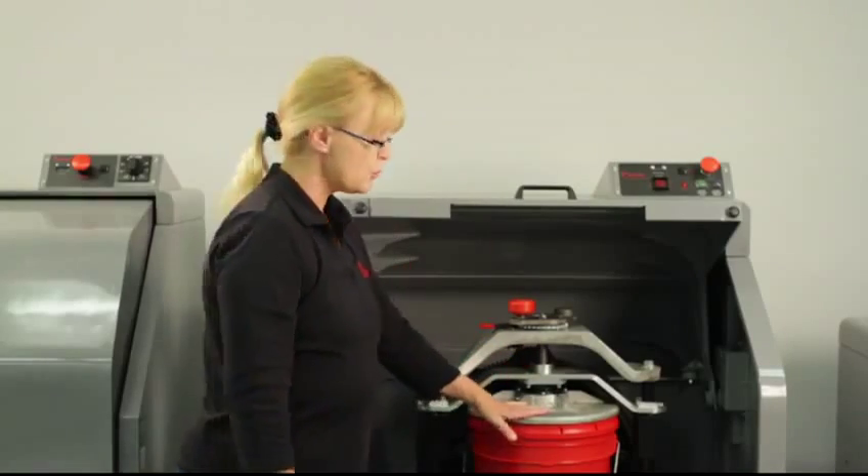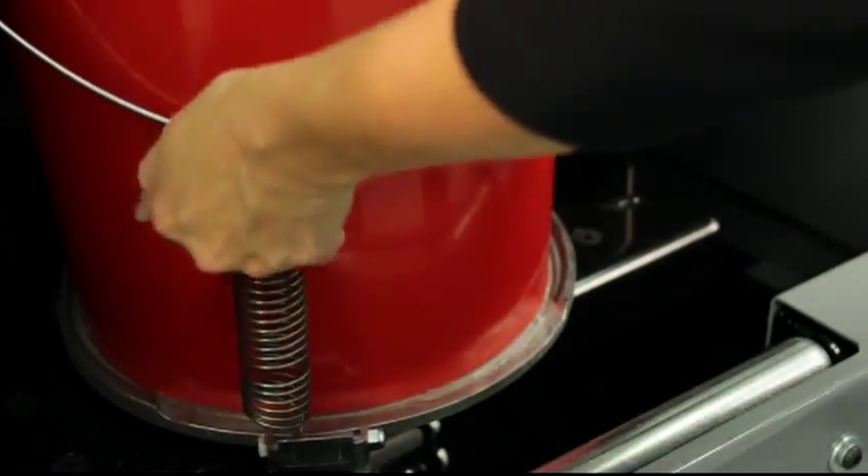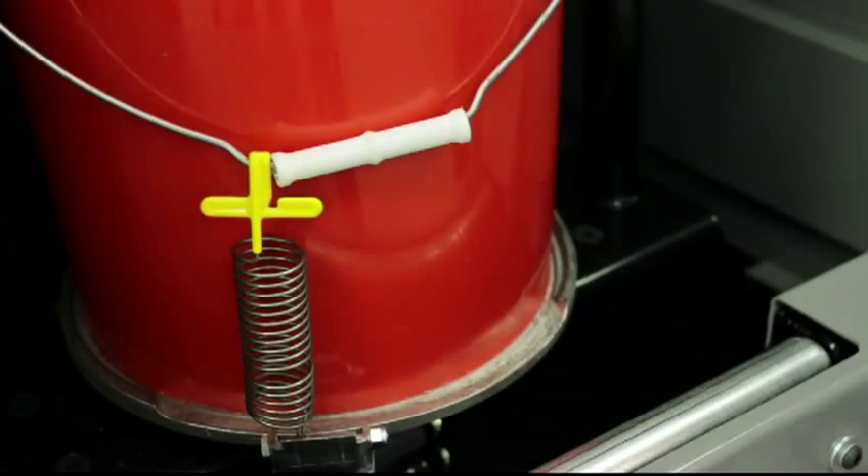Then don't forget to attach your bale spring, just so that you keep your handle snug and fit, so it won't rattle around when you use the mixer.